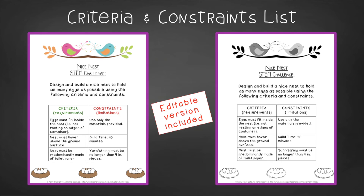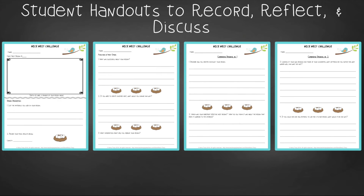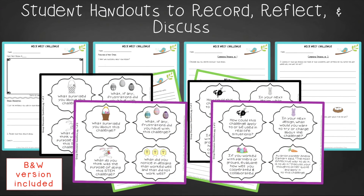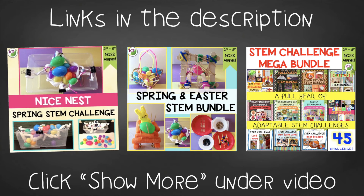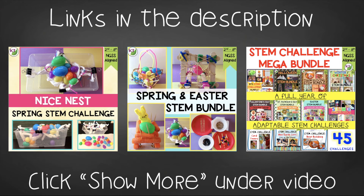You'll find an editable criteria and constraints list so you can tailor the challenge to your students. For student handouts, there are two versions: a four-page expanded version with more room for response for younger students, and a two-page condensed paper-saver version. You'll also find group discussion questions. Extension handouts include bird research and idioms logs, as well as math extension and process flow templates. This resource is available individually and as part of the discounted Easter Spring and Mega STEM Challenge bundles, with links in the description.